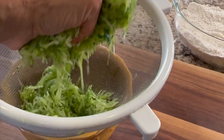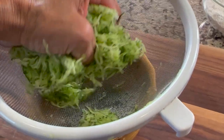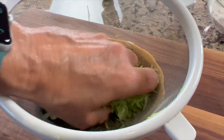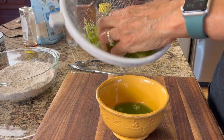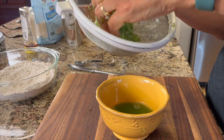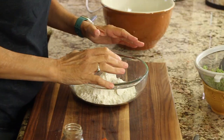A good way to drain the liquid from the zucchini is to place it in a strainer over a bowl, then give it a nice squeeze and keep pushing it around until most of the liquid comes out. You can get about a half a cup of water out of the zucchini. Just keep squeezing it, and I like to leave it in the strainer as I'm mixing the rest of the ingredients.